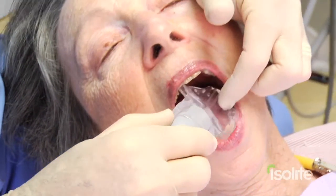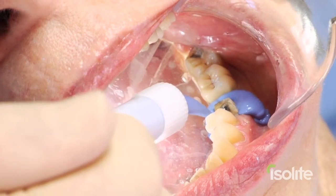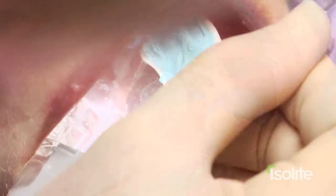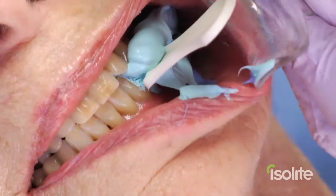We'll put this back in the mouth, inject the PVS impression material around the tooth, insert the triple tray, open wide, remove the Isolite, and bite down. And that's how we take our triple tray impression.